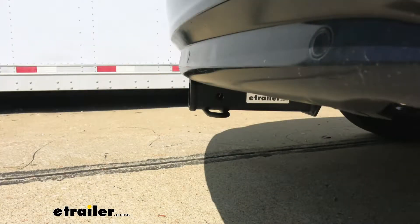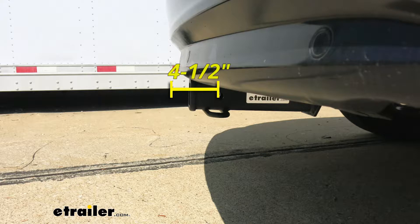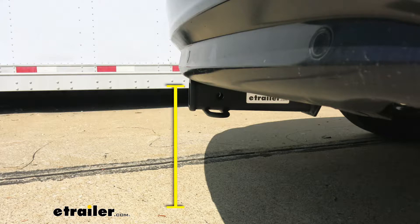I'd like to give you a few measurements to help you out when you're looking for accessories for your new hitch. From the center of the hitch pin hole to the outermost edge of our bumper is right about four and a half inches — that comes in handy when looking at folding accessories to make sure they're not going to come in contact with the rear bumper. From the ground to the inside top edge of the receiver tube opening is right about 12 and a half inches. At that height I would definitely recommend a bike rack or cargo carrier that has a raised shank for a little more ground clearance. That measurement also helps when looking for a ball mount to find the appropriate rise or drop to match up to your trailer.